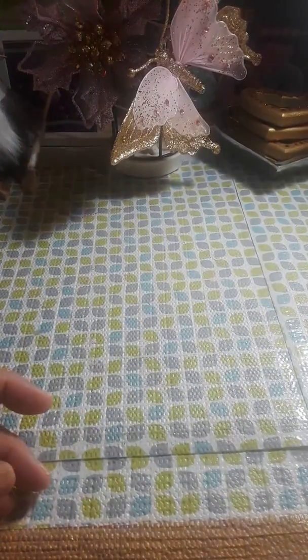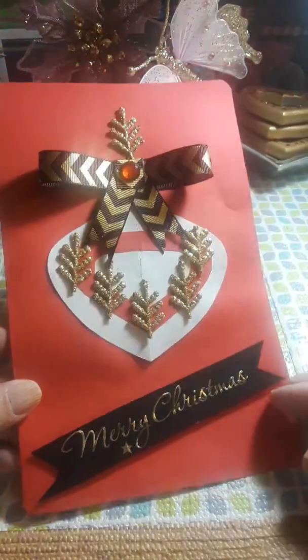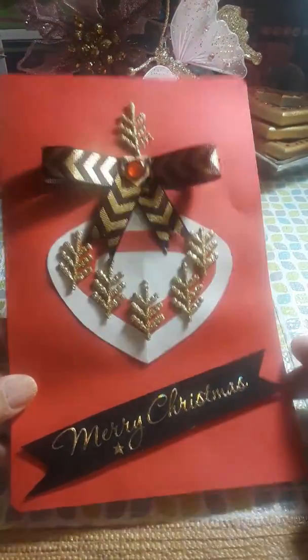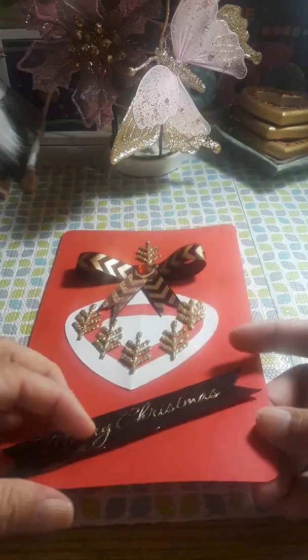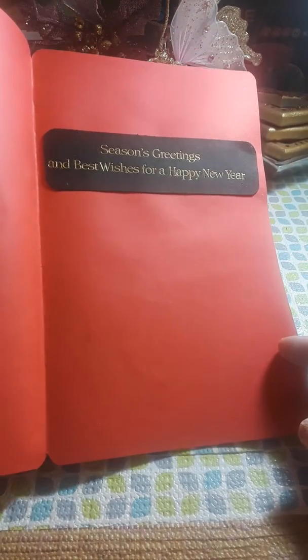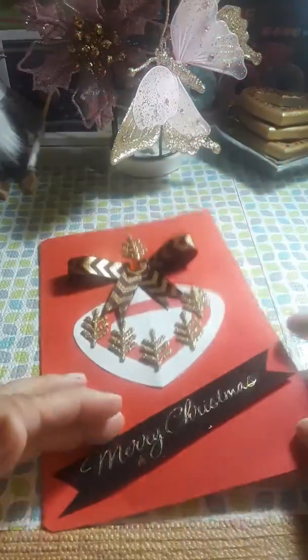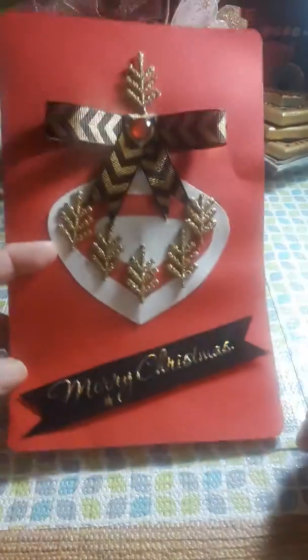The second one is this one here. I thought this came out really cute too — simple, and it also has a sentiment inside. 'A season's greeting and best wishes for a happy new year.' Merry Christmas and a happy new year.